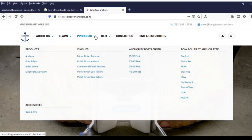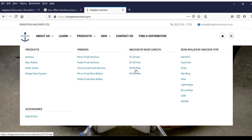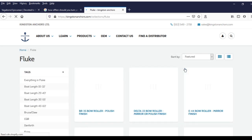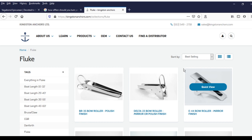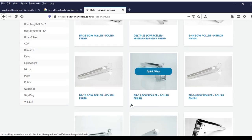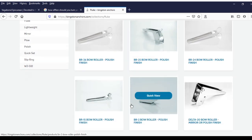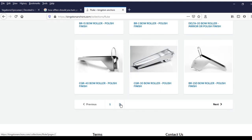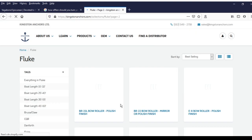If you go to Kingston anchor's website, under products you'll see a drop-down menu. You can go over to bow roller by anchor type, pick the type of anchor you have, and there you'll get your selections.